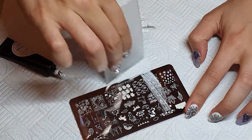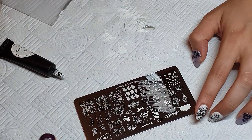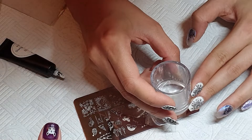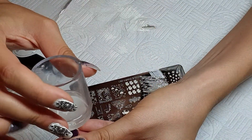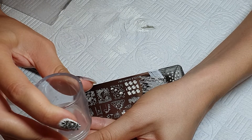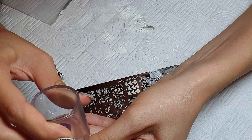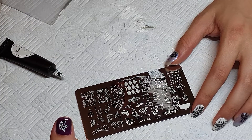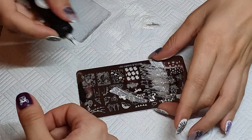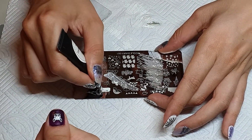My stamping collection is so big right now — I want to record a video just to show you what plates I have, so please comment down below if you want to see that. If you have any questions, or if you want links for the stamping plates, stamping gel, or anything else, just comment down below.